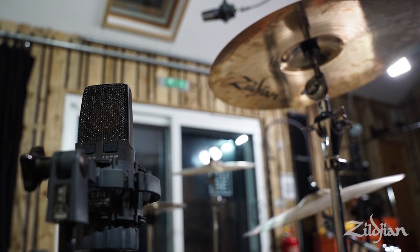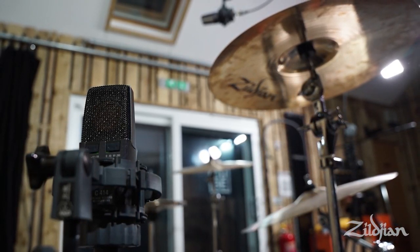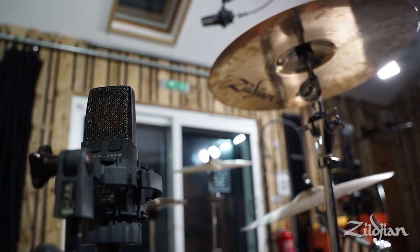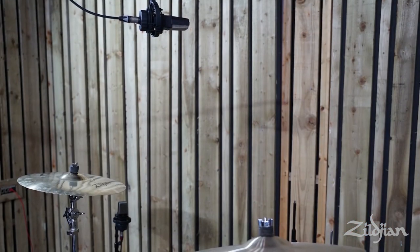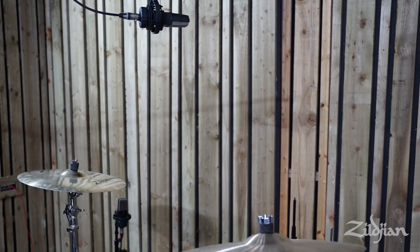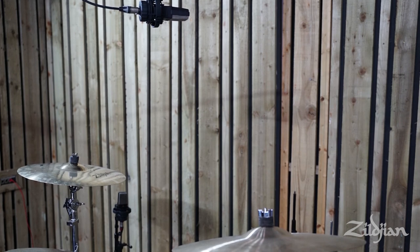To me, the drums definitely sounded fattest using the Glyn Johns technique, but it doesn't reflect the cymbals as well. I don't think I'll ever be able to get over mic-ing a cymbal from the side — it gives you this odd swooshing effect as the cymbal gets louder and quieter as it rocks back and forth. This might be a great option if you're tracking drums and cymbals separately.